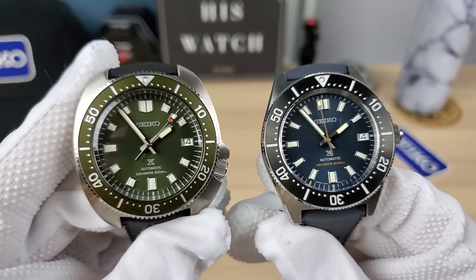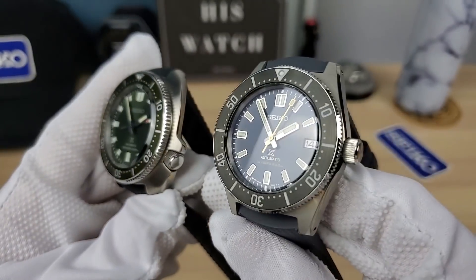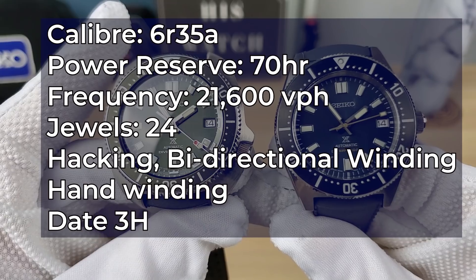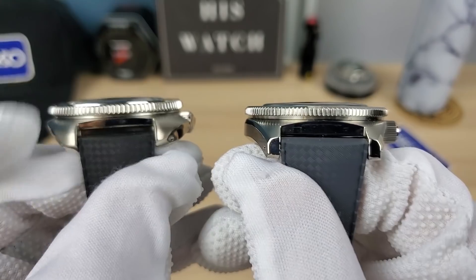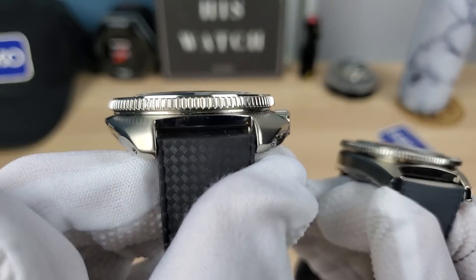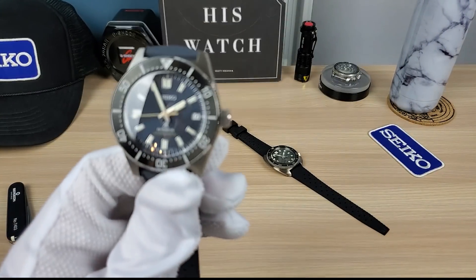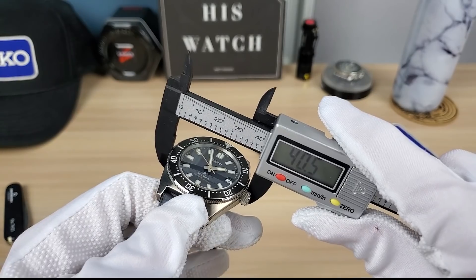It's a little bit shocking because this feels heavier — maybe it's just the mental look of the cushion case seeing it on the arm. But yeah, same weight. Same movement too: 6R35, 70-hour power reserve, 21,600 vph, 24 jewels, hacking, hand-winding, coin-edge bezels.